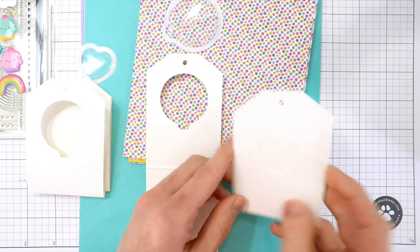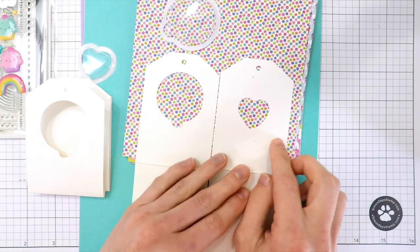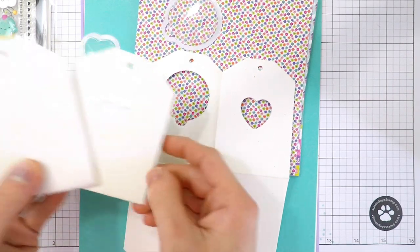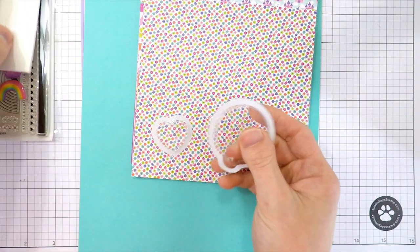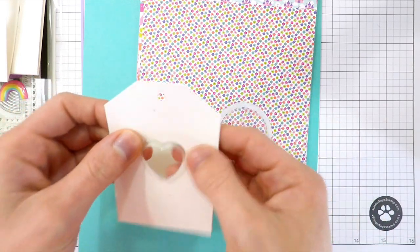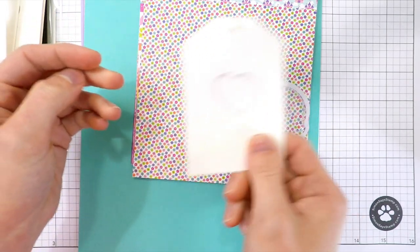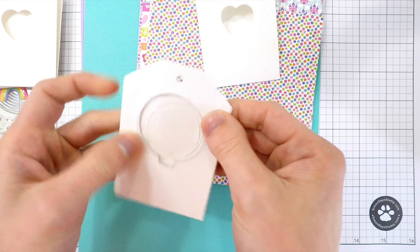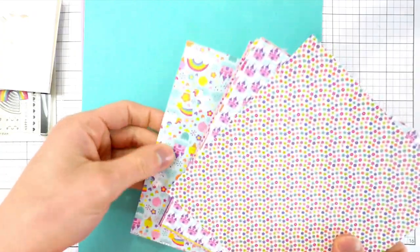Also in the kit are fun shaker tags from Jelly Bean Soup, which are great for creating shaker cards. Each tag has a window cut into it — one is a balloon and the other is a heart. You get two of each design, and they coordinate with the little shaker wells also in the kit — one heart and one balloon. I love how quickly you can make shaker cards with these, and the sequins move around inside so well.